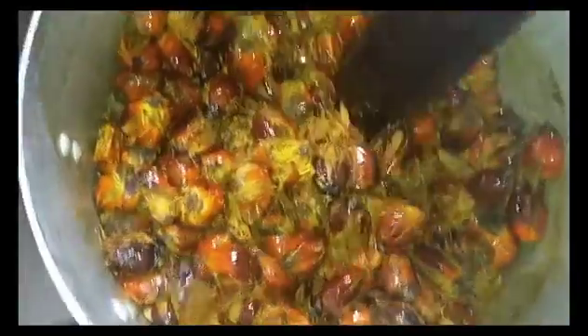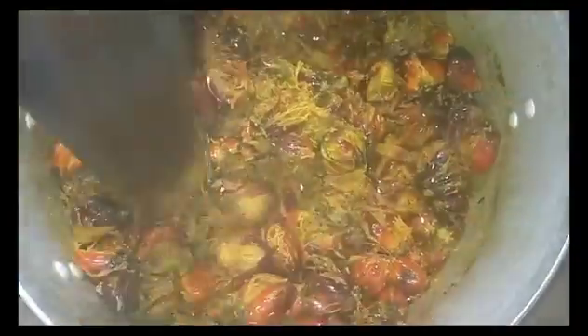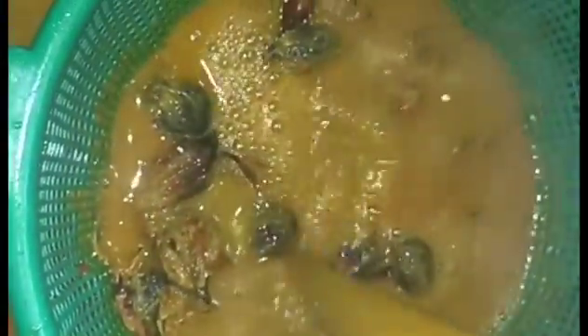Hey guys, welcome back again to another cooking video. We're making banga soup today. This is my palm fruit already washed and cooked. I'm pounding it so I'll be able to get juice from it. I've added some boiled water and giving it a good stir. Now I'm sieving my juice out.